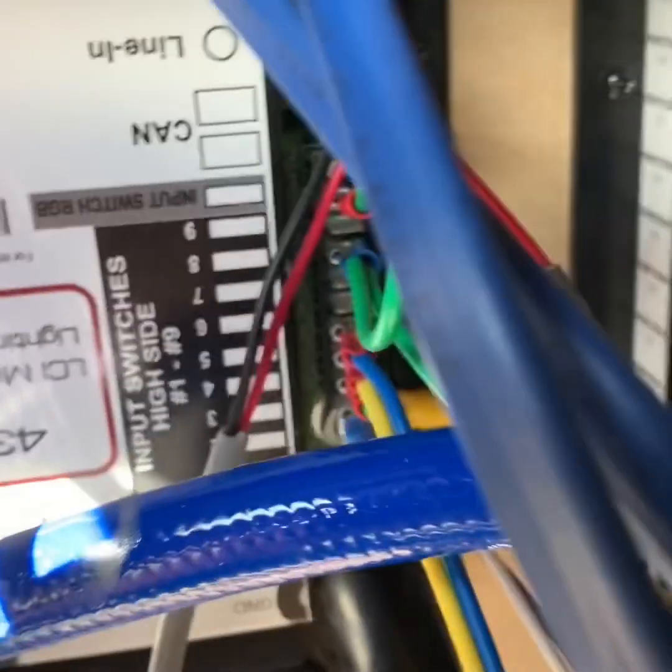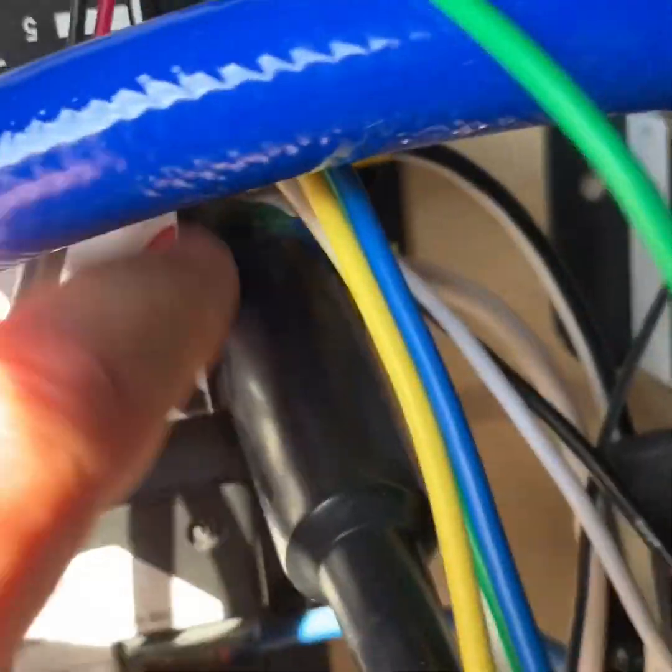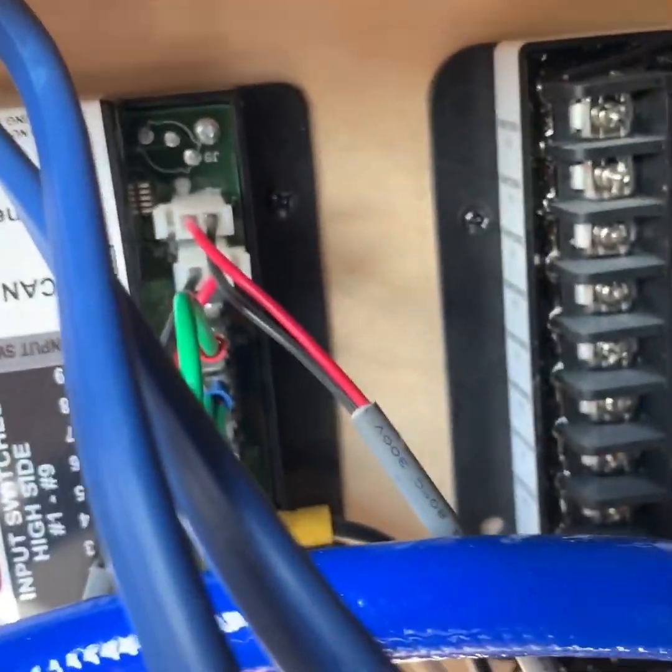All you really need to do is find 12 volts, which I got from right here — the 12 volts that powers the module — and run that to the individual switches.